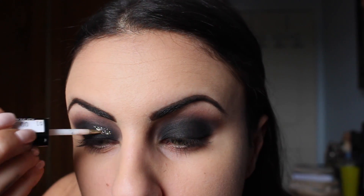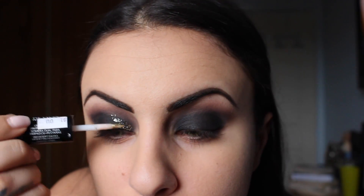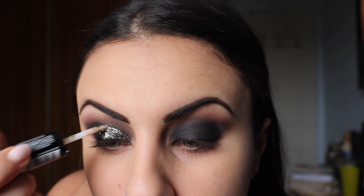This step is optional. I'll be going in with this green glitter from Revlon and this is just going to be my base. If you have glitter glue, you can skip this part and just place the black glitter on top.